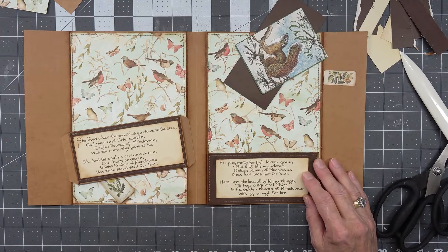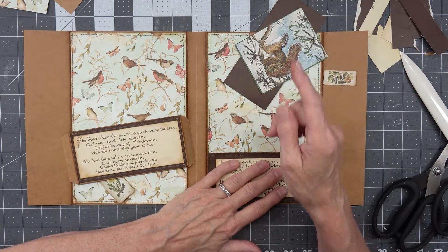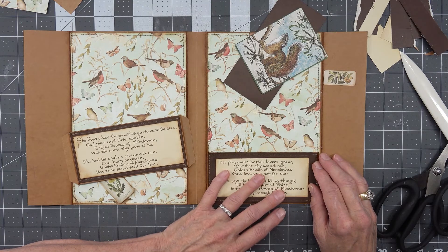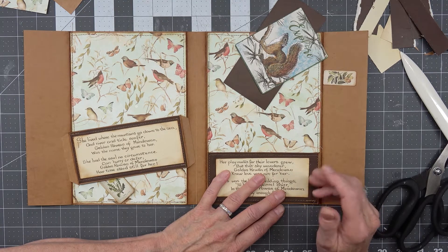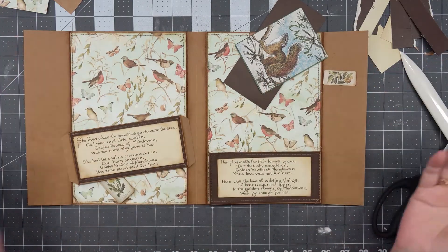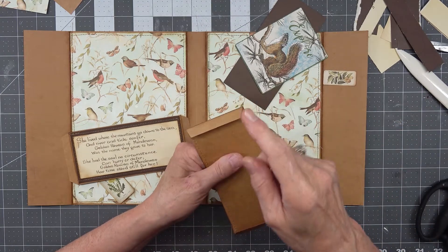I'm wondering if we need a flip up here. I'm going to have some flips — remember I said we were going to flip and flop. The one thing about flips and flops that go up and down is they can kind of get in your way when you're writing in a journal. So I think I'll do flips and flops this way. Let's put this pocket on and then we can tuck some more.